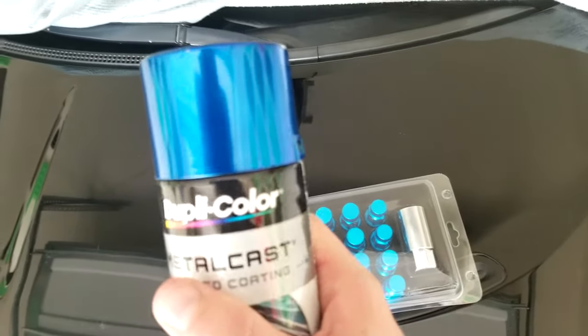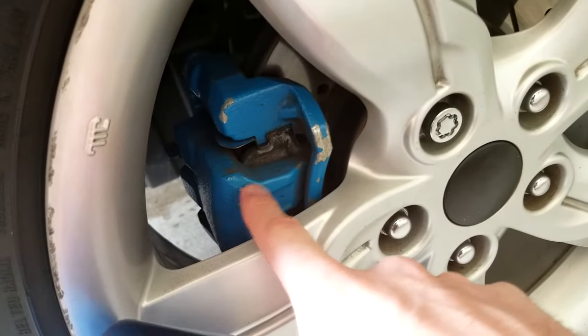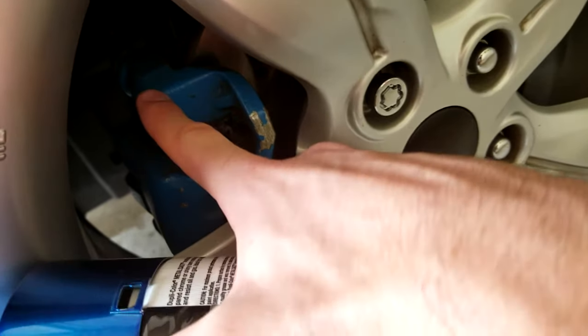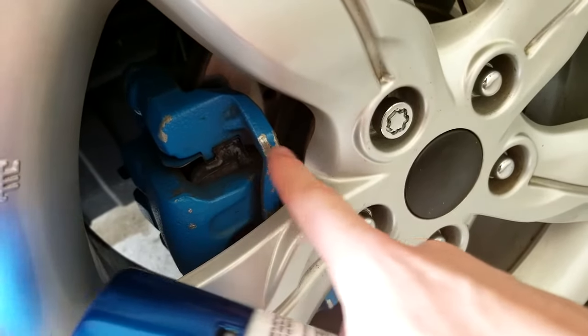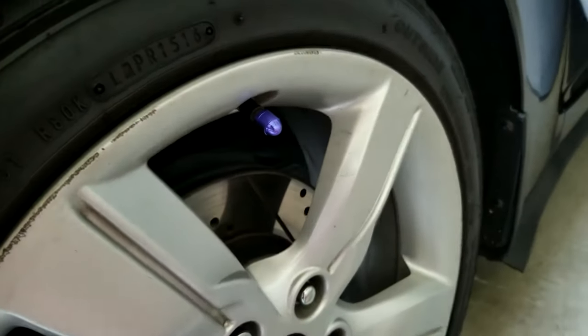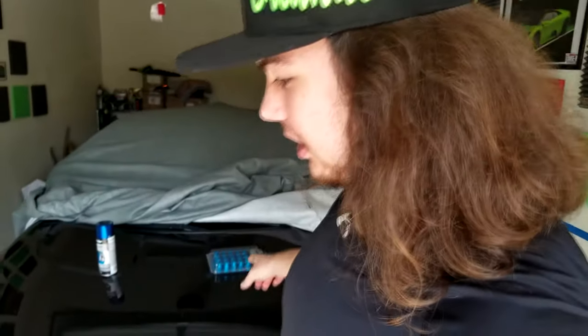The paint we're going to be using for the calipers is going to be a nice chrome blue, ocean blue — whatever you want to call it — which actually looks a lot nicer than the original color. It's more of a flat blue, so this will give it a little more shine and fix all this stuff since it's been a couple of years since I last painted this, from Project Raptor actually. I also might change these because they've turned purple over time. We'll jack up the car, start the front first, paint, throw the wheels back on, then do the back.